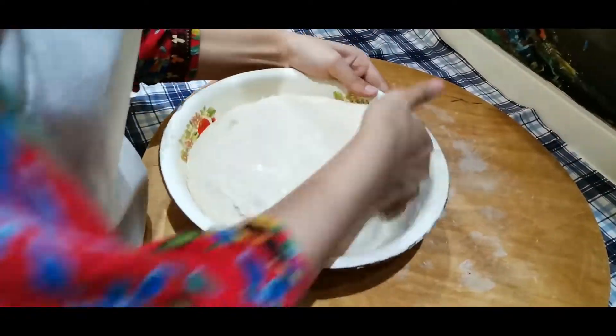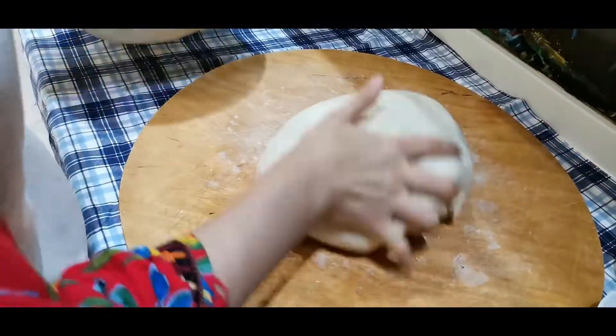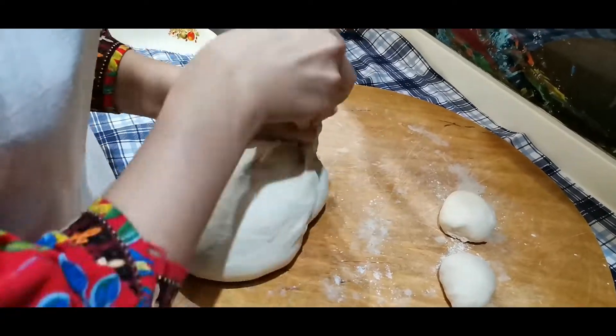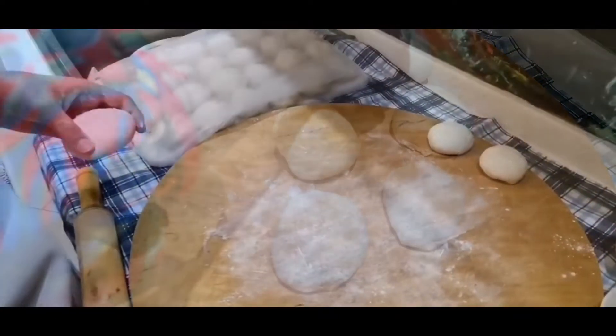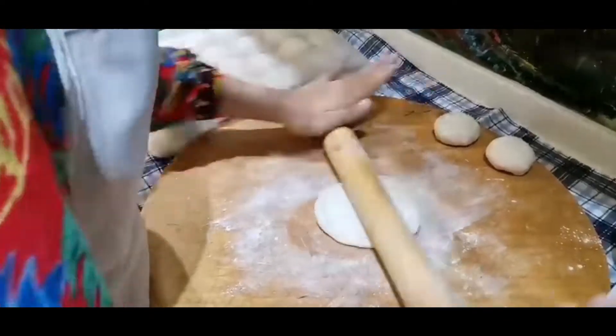Now, as you see, our dough has rested and it's time to take it out. We will take little portions of this dough to make our pieces. Having divided our dough into pieces, now we roll out each piece.